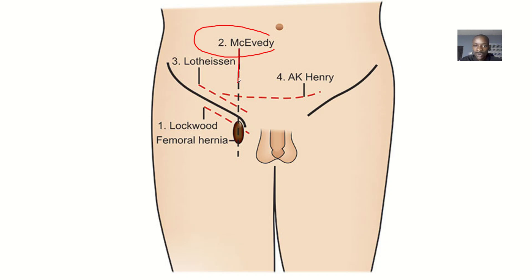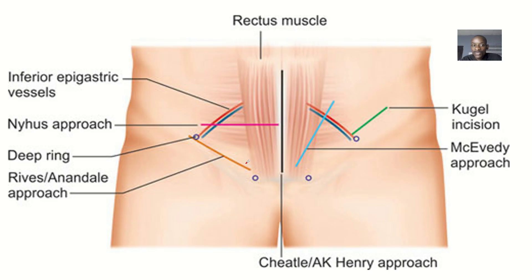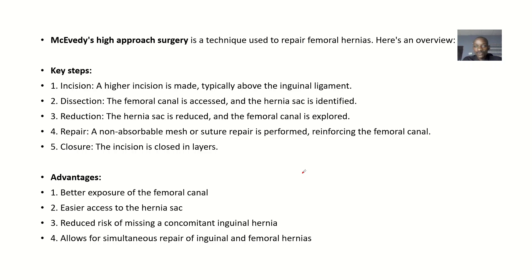The McEvedy high approach goes straight down, dotted across the femoral hernia. We'll be defining this process, looking at the key steps, the advantages of this approach, the indications — basically situations where you actually need to use this method — and the special considerations. The McEvedy incision could be straight down or slightly slanted, but from up down, that's why they call it a high approach. So the McEvedy high approach surgery is a unique technique for repair of femoral hernia.